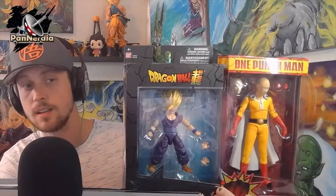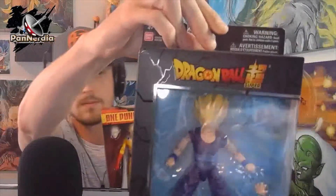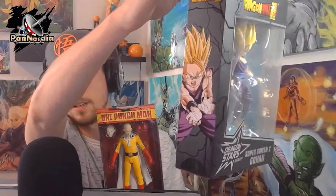Welcome back to Pan Nerdia. I'm gonna start this off with a little unboxing — I picked up some things at a GameStop today, two items: One Punch Man and Super Saiyan 2 Gohan. Both pretty cool figures. We got the Gohan here, pretty dope, it's from the Dragon Stars collection.